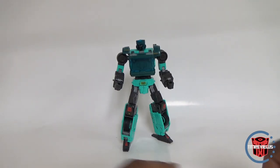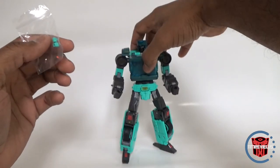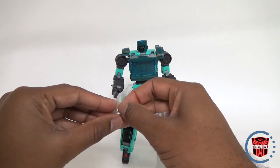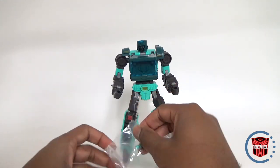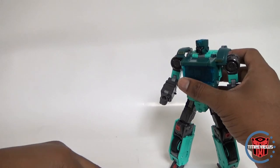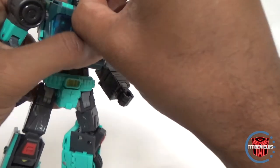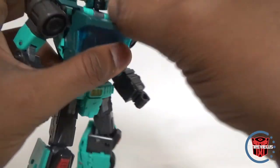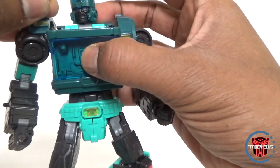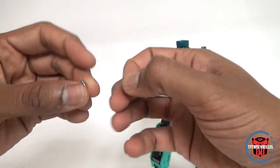You have screw hole covers that go right there on the side. You also have the little cigars. I'm a little confused — why give them to you? Why not just put them in the figure? The two cigar pieces look really tiny, and one is short, one is long. I don't see a way to put them into his mouth — they don't fit into this existing face, so maybe they only fit into the alternate face.